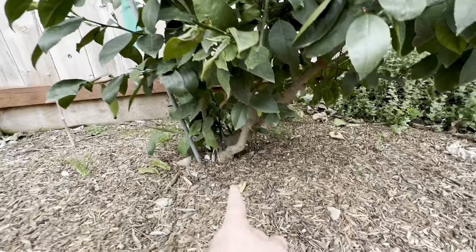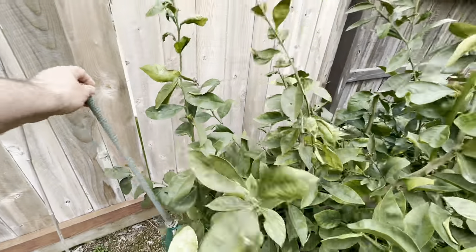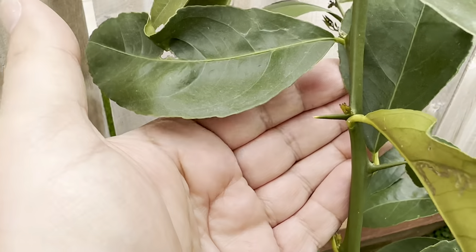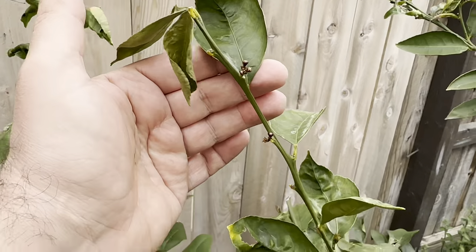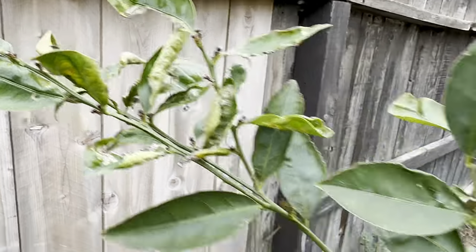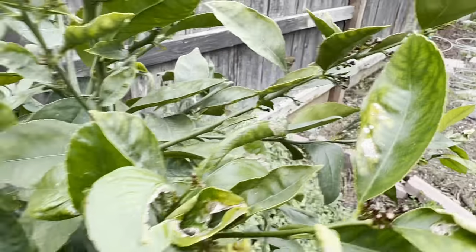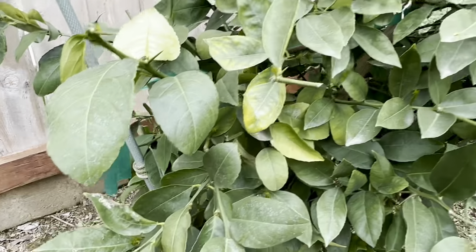You can see a branch going straight up — I tied it here because I had a guess it was the rootstock, and now I'm pretty sure. The rootstock has long thorns and barely any flowers. But look at the Meyer side — look how many flowers there are, all about to open. When you go to the rootstock, no flowers, just big thorns.